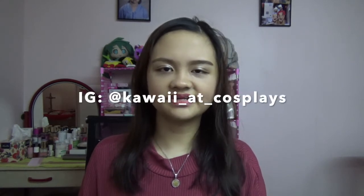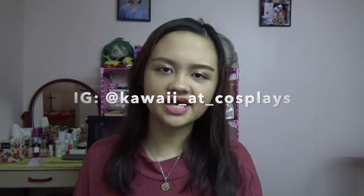Do not forget also to follow my social media accounts, which is kawaii at cosplays. That's all for today — see you soon, goodbye, God bless you all!